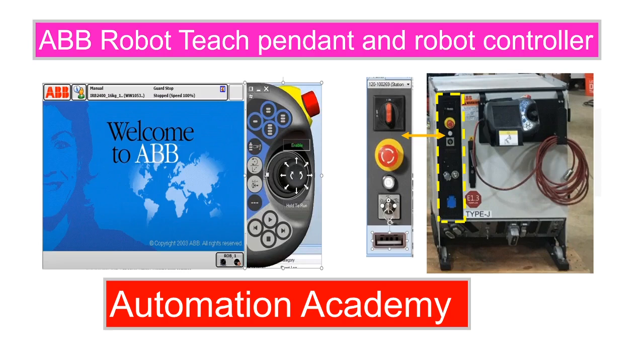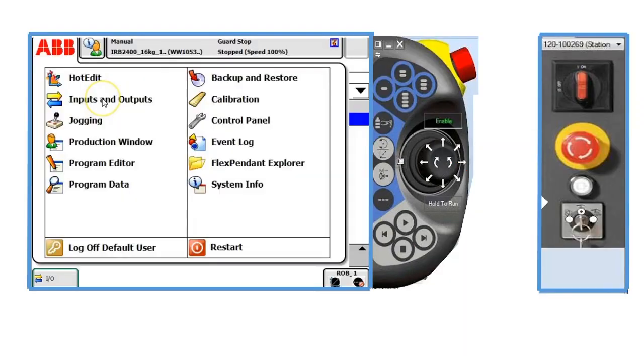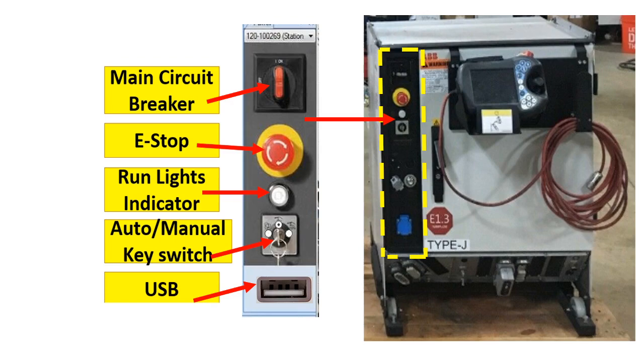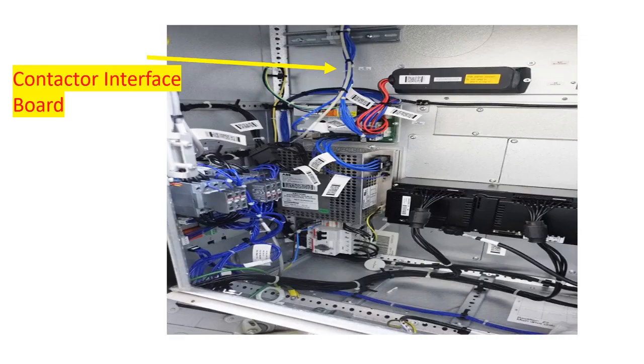Our topic for today is the Teach Pendant and Robot Controller by Automation Academy. The Teach Pendant provides the operator the ability to program and remotely control the robot motion. Essentially, a robot consists of two elements: a Teach Pendant and a robot controller. The robot controller is the brain of the robot. It can also network to other systems so that the robot can work together with other robots and machines.